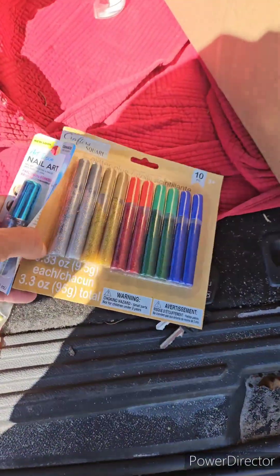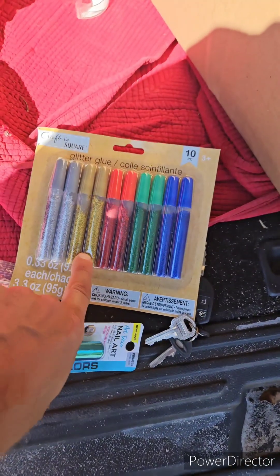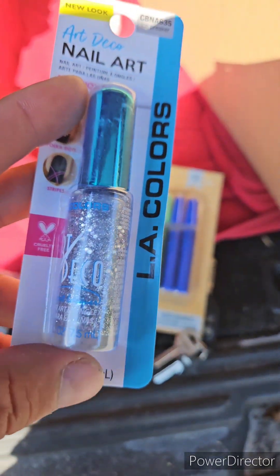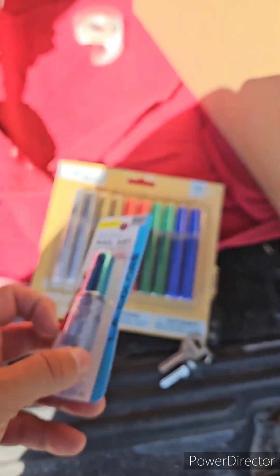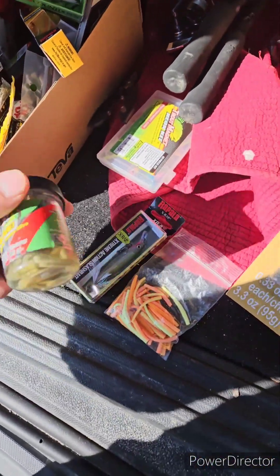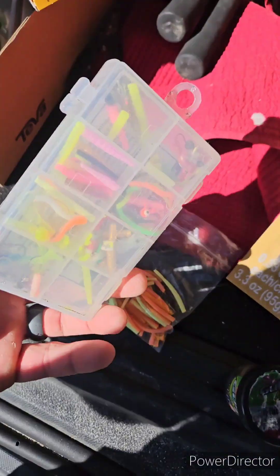So here's what I bought. Some glitter glue, all different colors. I'll probably take a gold tube with me, maybe the red, and then this silver fingernail polish. And some of my other doodads I have in here — gold minnows and a little tackle box.